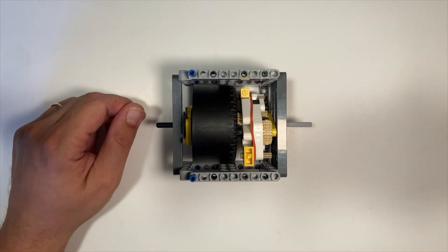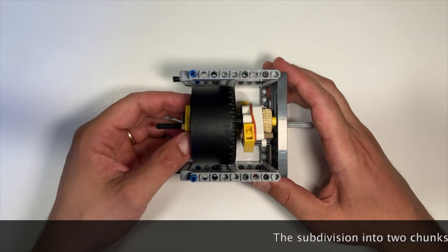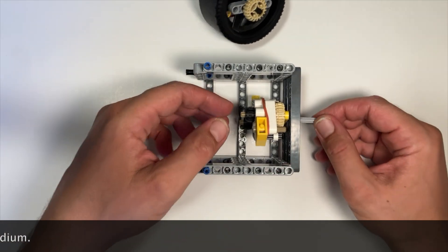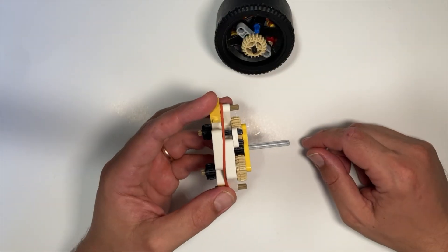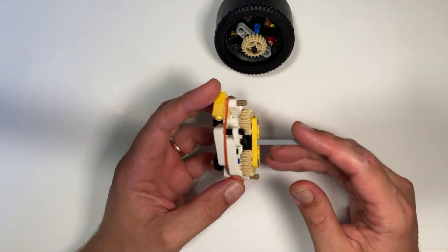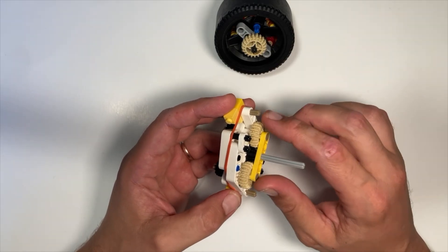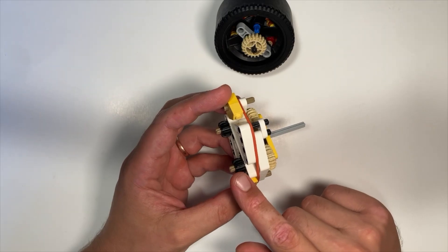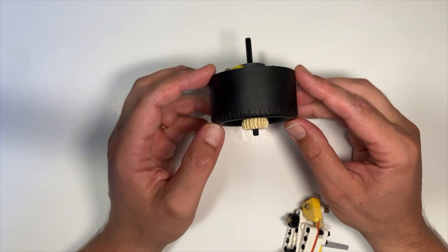Now let's see how this transmission exactly works. When I take it apart, you can see that it is divided into two main chunks. This chunk consists of the drum and the clutch, and this chunk I call the spindle. The spindle has the input shaft here, and it contains two planetary gear sets — one on this side and one on this side. On this side we have the input sun gear, which is driving these two symmetrical planetary gears. The planetary gears on this side are connected by axles to the planetary gears on the other side, and these planetary gears drive the output sun gear, which is on a shaft connected to the clutch.